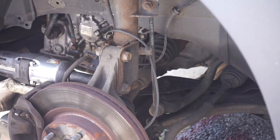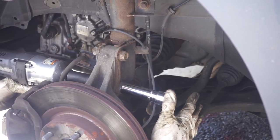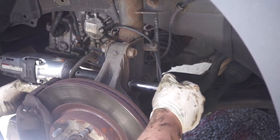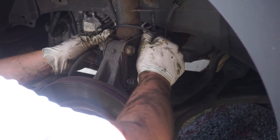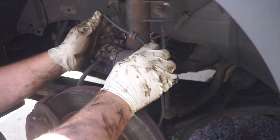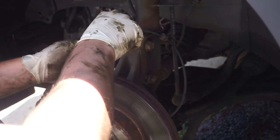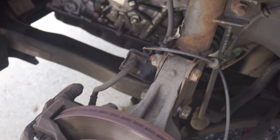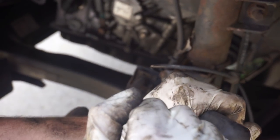Now we're going to do the same thing for the lower. Once we have it loose, we'll pull this wheel speed sensor off — you just pull on the other side, it's a little grommet, it's just stuck in there. For this guy, we're going to take a flathead screwdriver and pry it off. Just wedge it and leverage — tap, tap, tap, tap, and it should come right out for you.